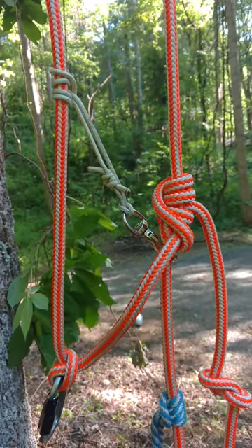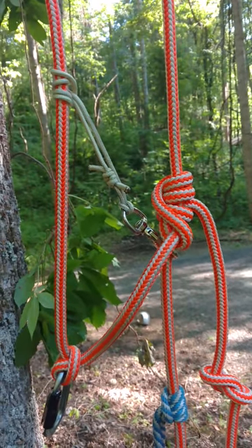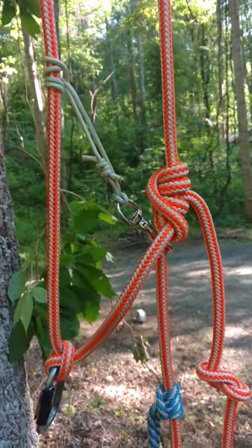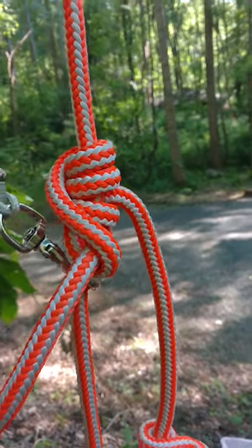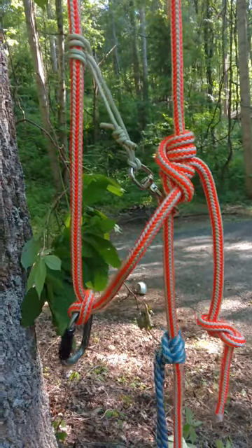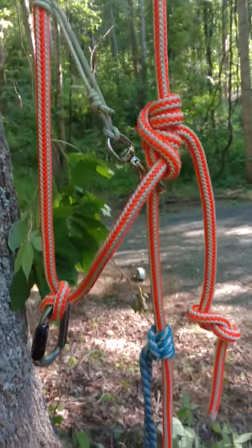I just recently started climbing and I was having a hard time with the hip thrusts. I was wanting to do minimal equipment to start out with to learn the basics. After doing a little bit of research online, here is what I have come up with that works surprisingly well.